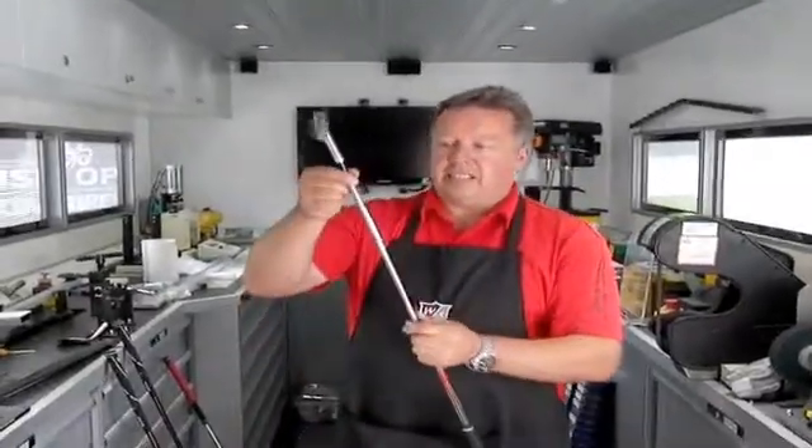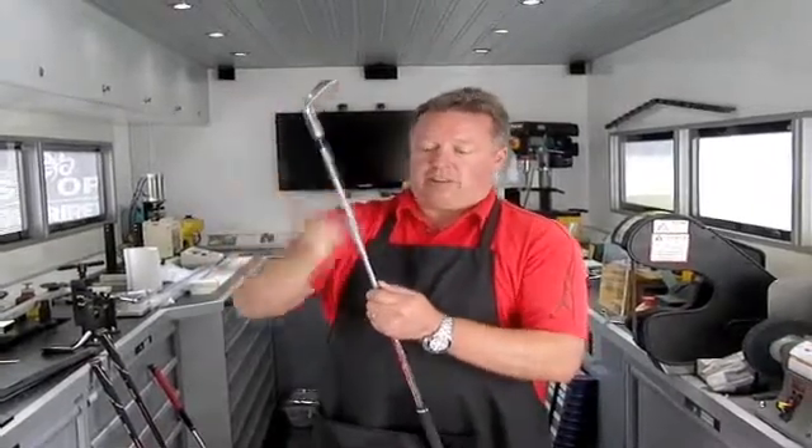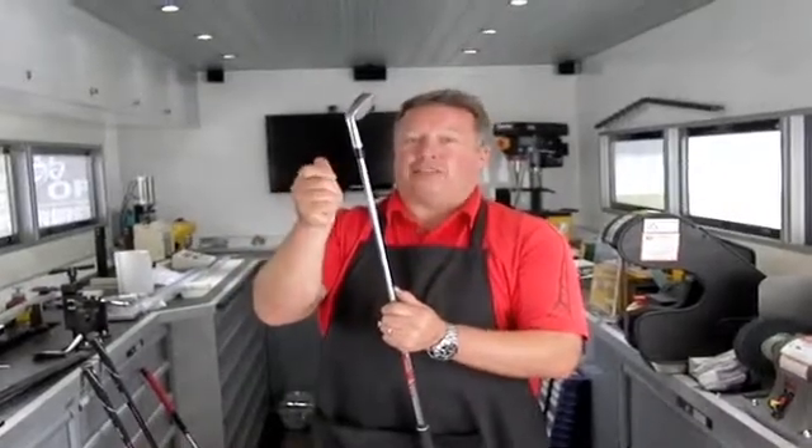Torsional stability is how we stiffen the tip of the shaft to control shots when they're not accurate, when they're not on the center of the golf club. Take this shot for example — this has got a parallel piece in there which stops the shaft moving. It might move just half a degree on off-center hits.